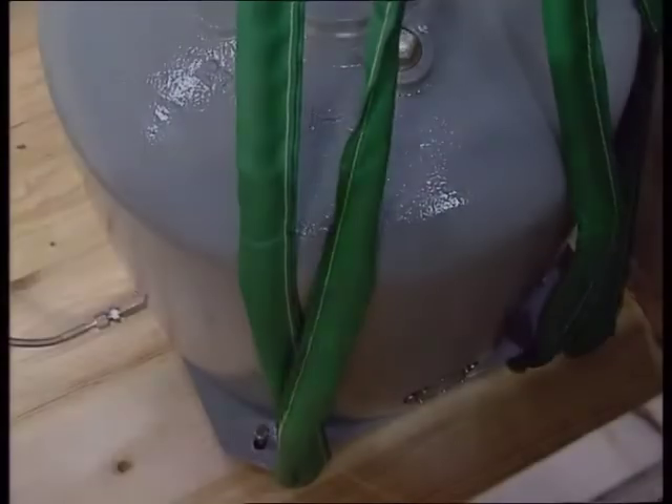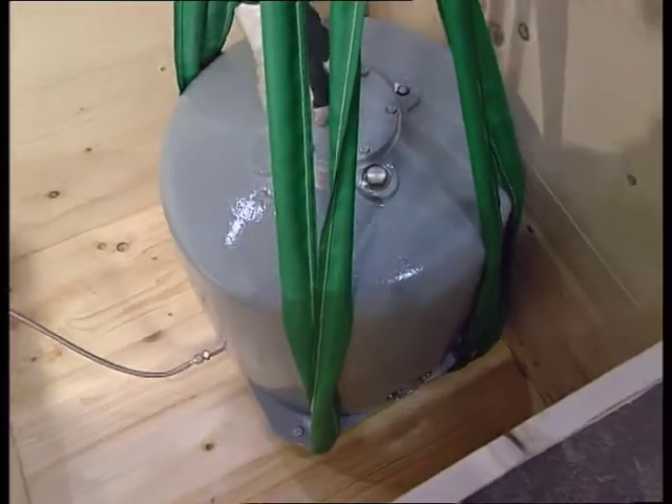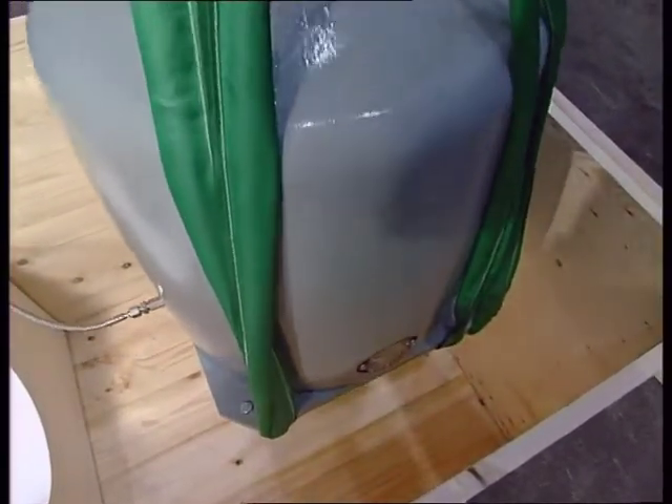If the expansion tank is not fitted with a lifting eye, attach a lifting sling around the tank. The sealing plug must not be exchanged for a detachable lifting eye. Make sure that the lifting sling won't come off.